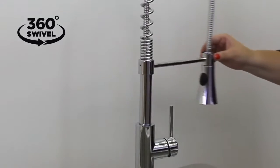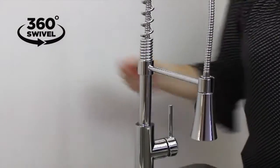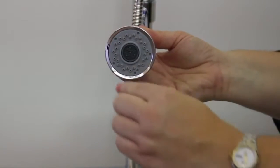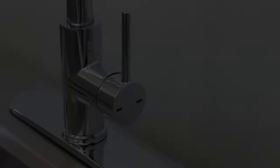This faucet features a 360-degree swivel spout and 8-inch stainless steel braided hoses to make washing dishes or preparing food easy. The 2-inch dual function spray head allows you to adjust the water to a sweeping spray or a steady stream as needed.